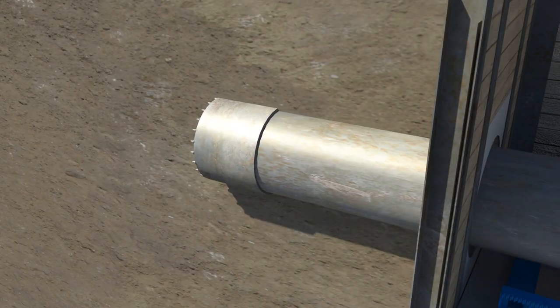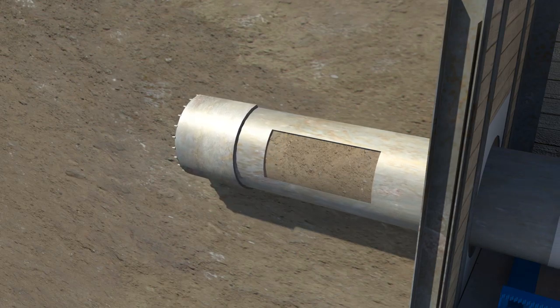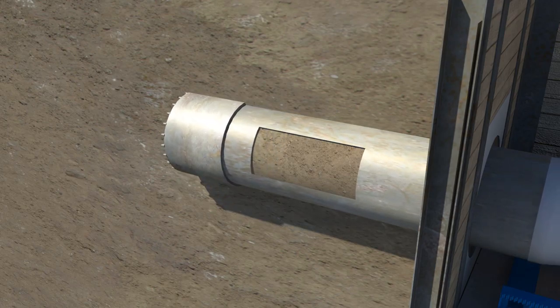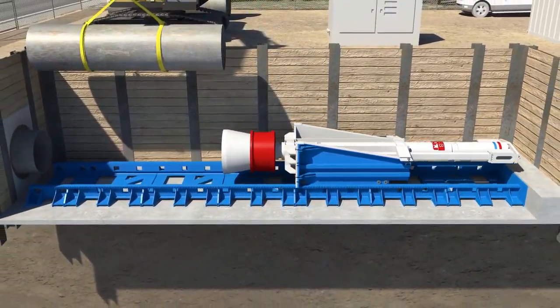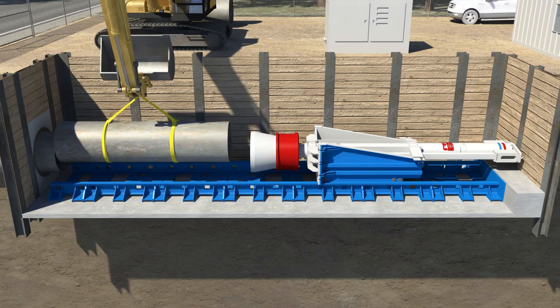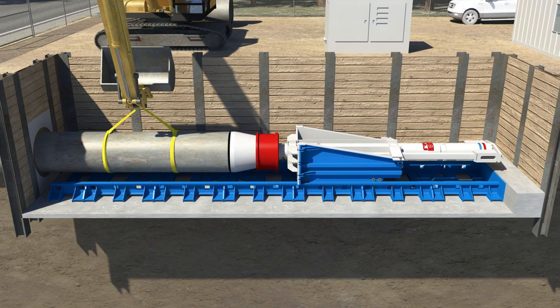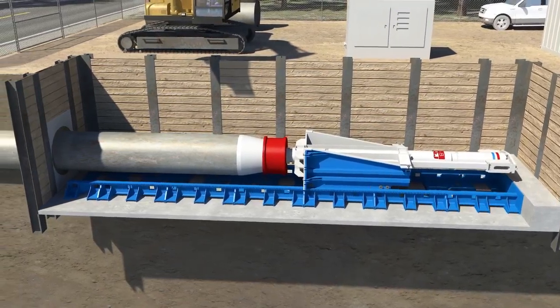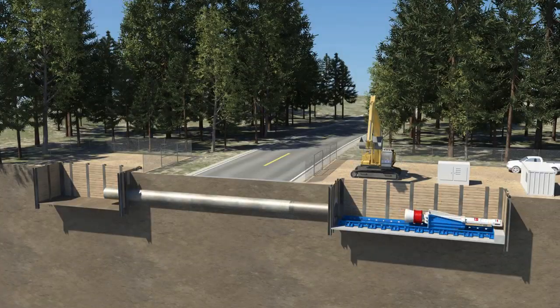Because soils enter the pipe as it is advanced, ground heaving or settling is minimized and loss of ground causing any voids is eliminated. Once the first piece is driven in, the HydroHammer is retracted, a second piece of pipe is lowered into place and welded. Then the HydroHammer is repositioned and the advancement process continues. This pattern is repeated until the steel casing is entirely in place and the crossing is complete.